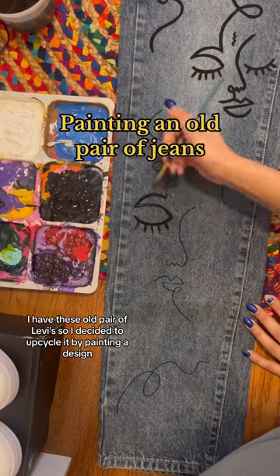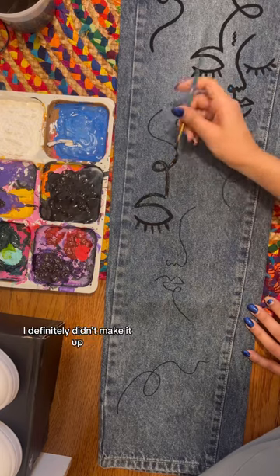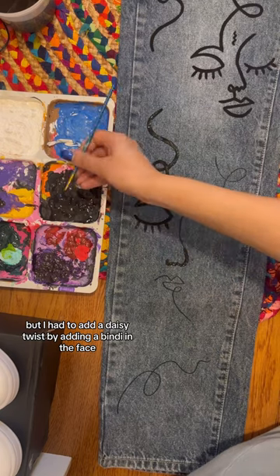I have these old pair of Levi's so I decided to upcycle it by painting a design. This design is really famous — I definitely didn't make it up, but I love painting it so that's why I do it a lot. I had to add a desi twist by adding a bindi to the faces.